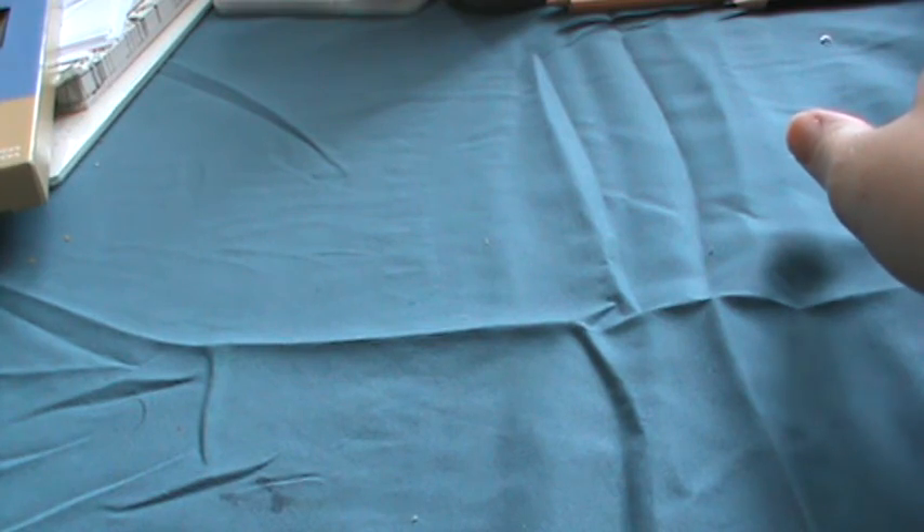Hey everybody, it's Alex. I went to Michaels yesterday to look at the colored pencils, blending tools, and blending stumps. I got some of that stuff, and I also went to Goodwill today and found a few things. I just want to show you guys.